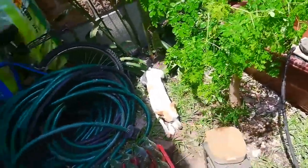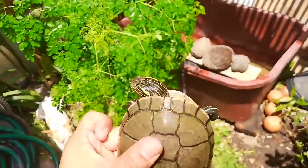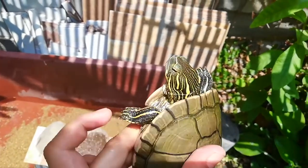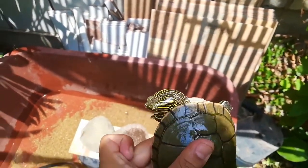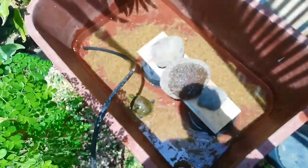Look at this — my turtle is trying to bite me! It's a wild turtle, it's aggressive. It's the most dangerous turtle in the world! Look at this little doggy turtle. Okay, we're going to put it in — swim, turtle, swim!